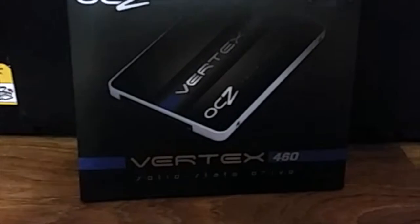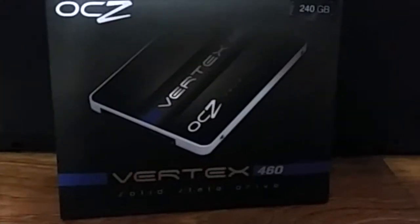Today I will be installing an OCZ Vertex 460 240GB solid state drive into my early 2011 MacBook Pro.